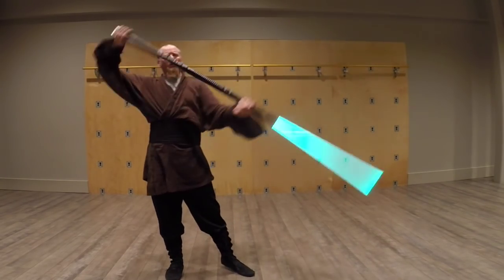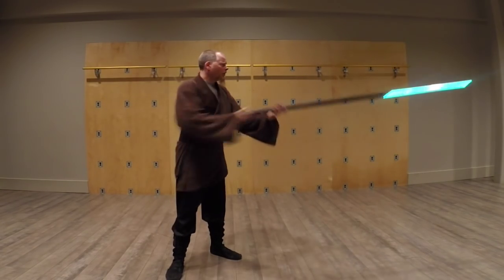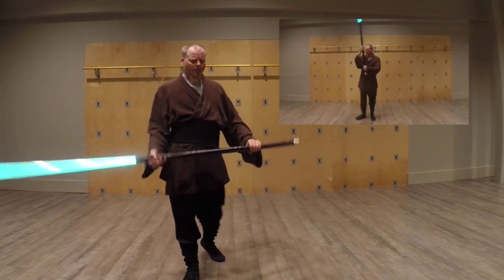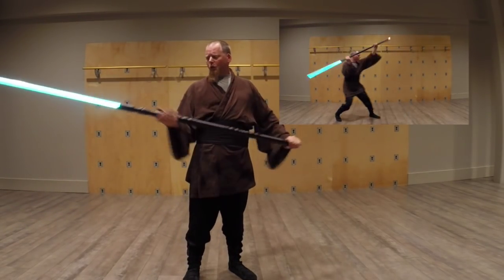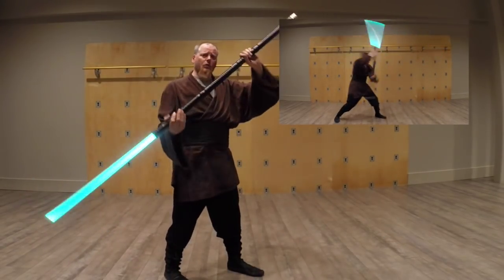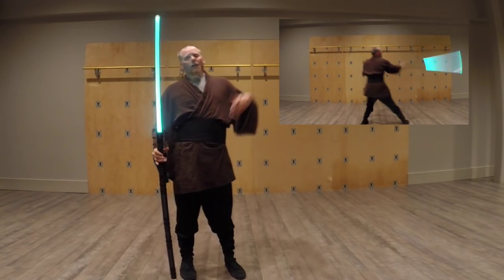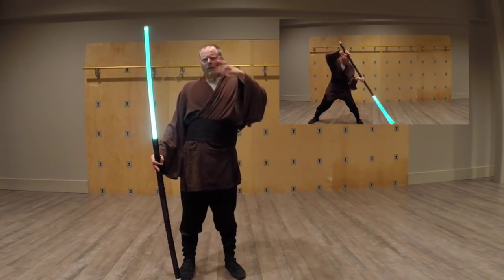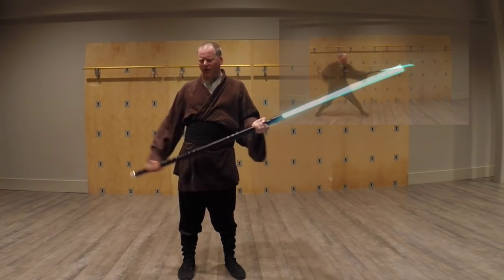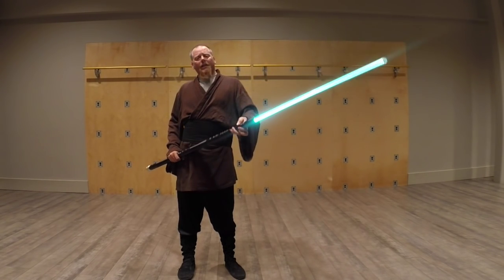Now we can start entertaining some more long weapon strategies, like spear techniques, parrying at long reach, thrusting at a very long amplitude — that kind of thing. Also, we can shorten our grip to give ourselves lots of leverage for powerful cuts at short range. This operates very much like a glaive and naginata. So that's the second configuration.